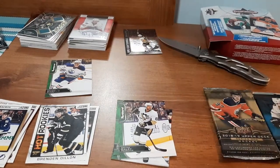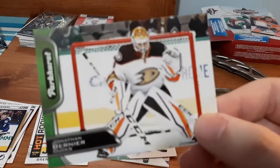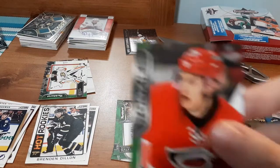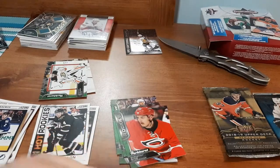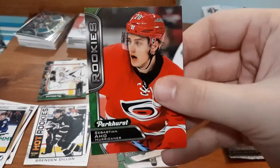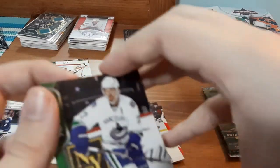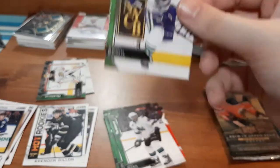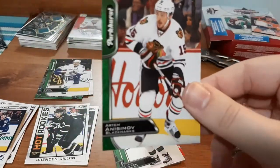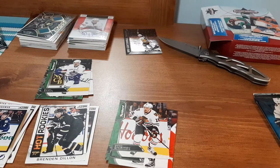Definitely going to check that one out — I have a small PC of Jagr's so that one gets me excited. Also a Jonathan Bernier, and I have a small PC of his as well, so I'm doing really good with this pack even though I do not like Parkhurst. Sebastian Aho. A Joel Ward — I don't think I have this one but I have enough for a small PC of his. Also, the last one — Aho was a Rookies card, I didn't even notice that at first. A Daniel Sedin and Artem Anisimov. So that's really good — I got a Jagr card, that's definitely one for my PC.